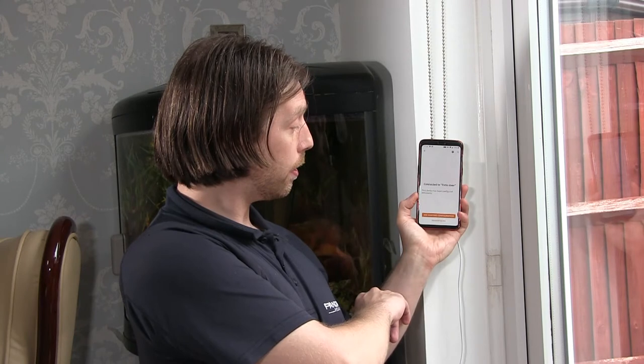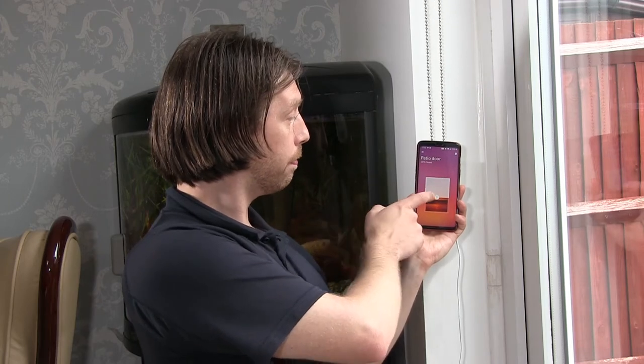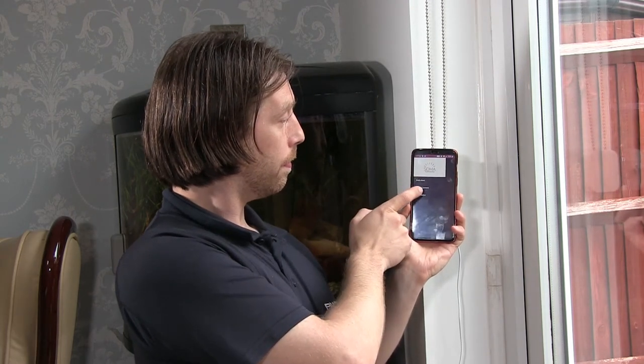We're now going to try setting it up on my wife's phone. To do that, come to the app, go near to the device you've already set up, and click continue twice. You'll hear a beep — it will connect to the one you're next to, and you'll want to use the existing configuration. Click done, and now I've got access to the patio door control on this phone as well. Note that it only added the patio door, not the other blinds, so you have to repeat the process for each one.